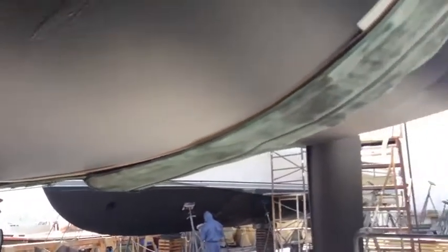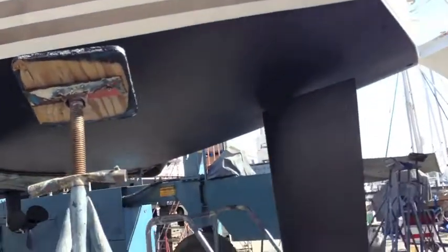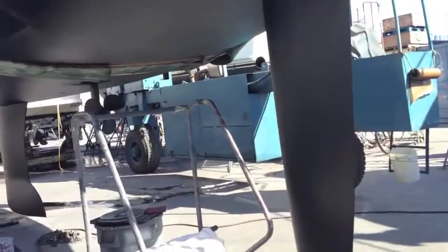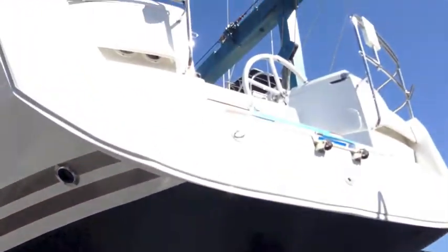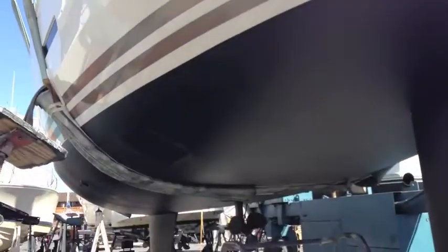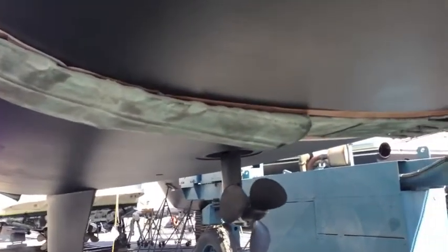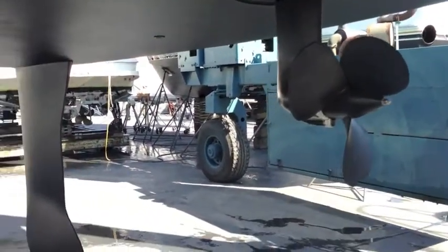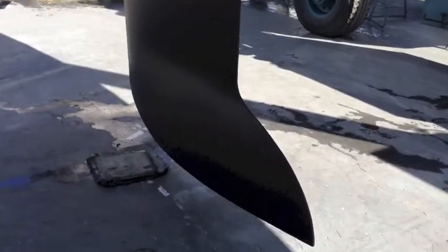Thank you very much for watching this video. I hope you found it helpful and informative. This is the Sun Odyssey 41 deck salon here in San Diego, California. After it's splashed and put in the water it will be commissioned — the mast is going to be stepped with the crane as the next step. If you have any questions about the Jeanneau product or are looking to buy or sell a vessel, please feel free to contact me, Ian Vantyle, at any time. My number is 619-507-4416.